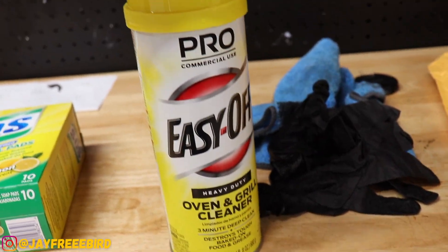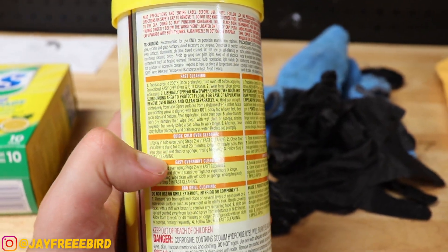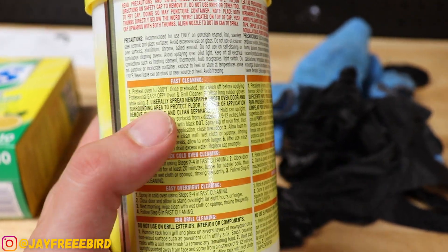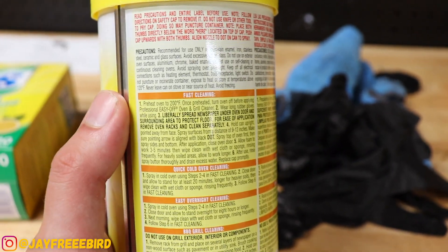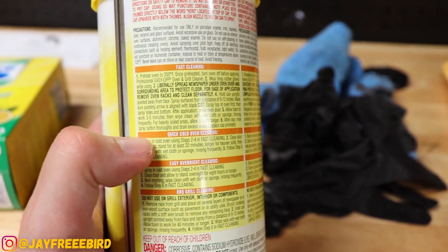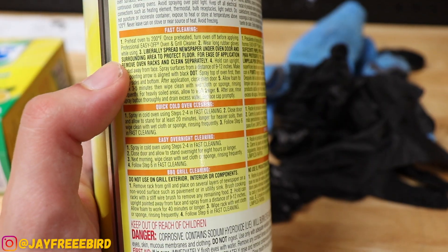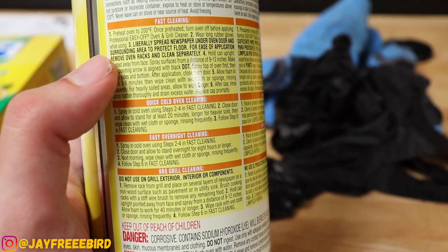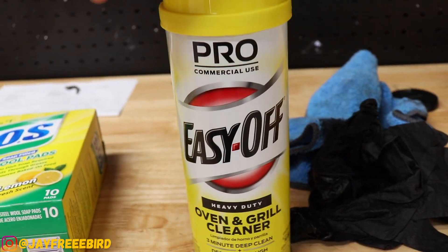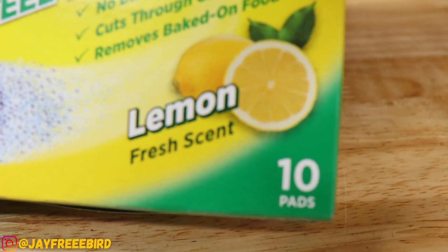We have the famous Easy Off Oven Cleaner. There are like three steps that you can use — all of them pertaining to how much time you have. The fast clean would be turning the bike on until about 220 degrees and then wiping it off within three minutes of putting the stuff on there. The cold one is what we're going to be doing today: spray it and let it sit for 20 minutes. And then there's the Easy Overnight, which is just spray it, wait overnight, and hit it. So we're going to try the cold one — spray it down, see what it does, and then scrub away with the wool steel pads.